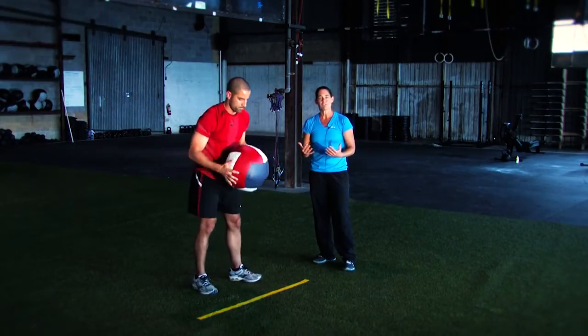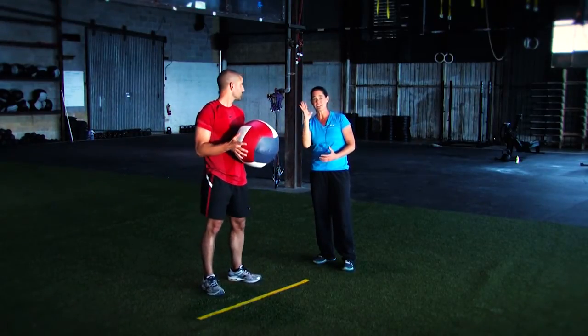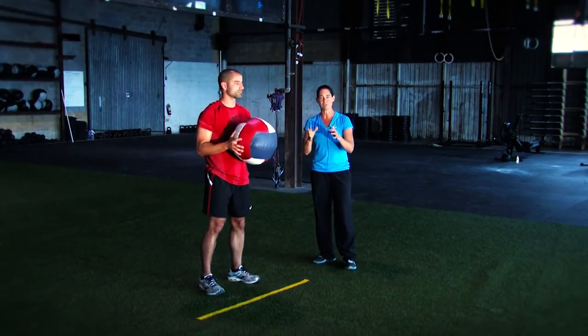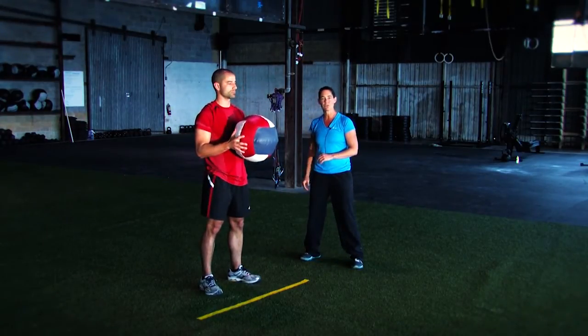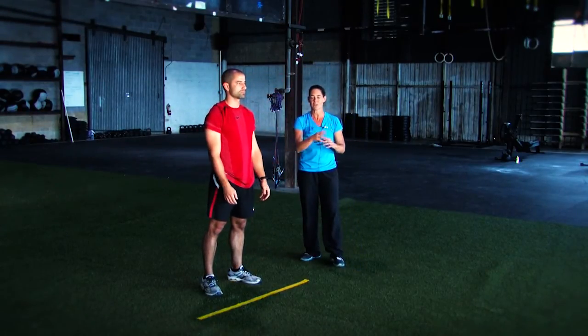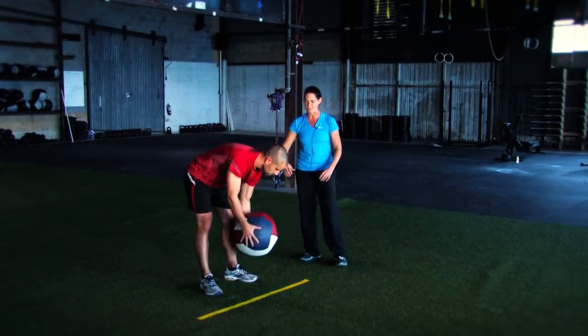Some people are going to feel a little bit more comfortable doing more of a back extension or a trunk extension and actually following through. Depending on what you feel most comfortable with, Drew's going to show us that one as well. You can see he gets nice extension but keeps control and keeps his base.